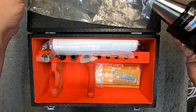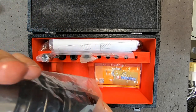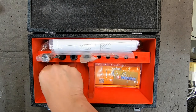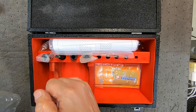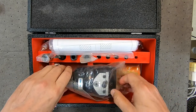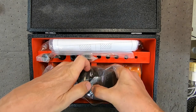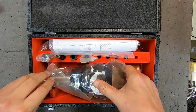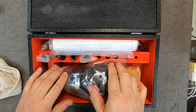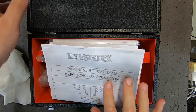I put the boring head back in its comfortable little velvet-lined perch box. I haven't really had much experience — it's only the second time I've used this — so I've got a bit of learning to do to be better informed on its capabilities. But it seems like a pretty good bit of kit, came with an assortment of boring bars and adapters and things, and it certainly did the job today.